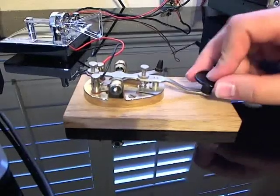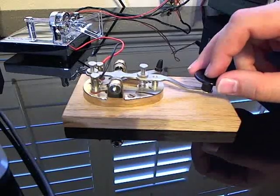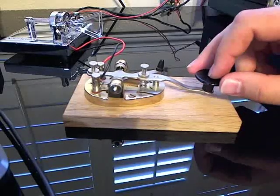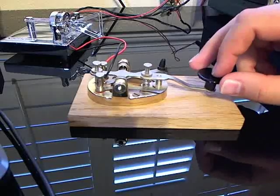We're going to G. Da, da, dit is G. H is four dits. Here comes the I, which is just two dits. J is da, da, da, da.